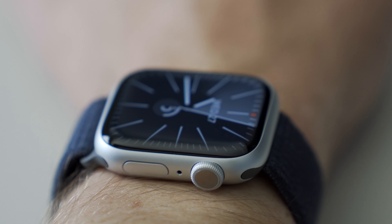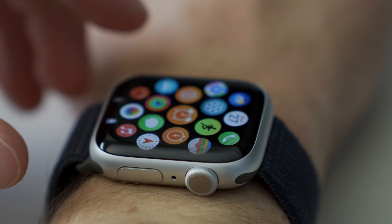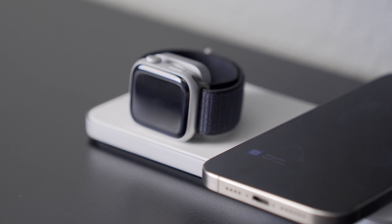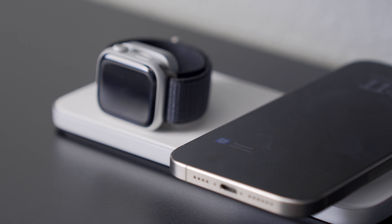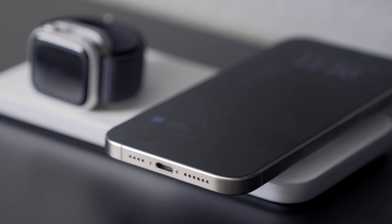Overall, I'm a little disappointed that the Series 9 doesn't have any other features that really separate it from the Series 8. Let me know what you think in the comments below. If you want to see my recent unboxing of the iPhone 15 Pro Max in natural titanium, you can check it out here — and make sure to subscribe to the channel. Thanks for watching, and I'll see you in the next one.